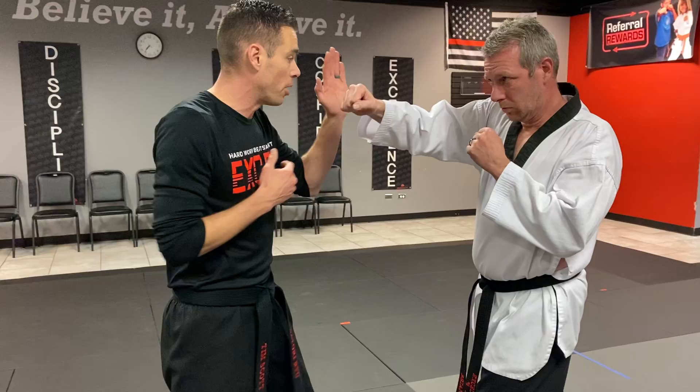We do need a partner for it, but you can't do it in the air. So I'm gonna show you with the partner first, nice and slow. We step out, he comes with a punch.